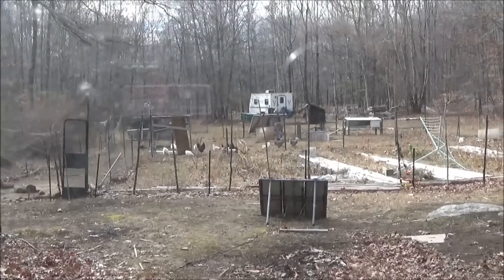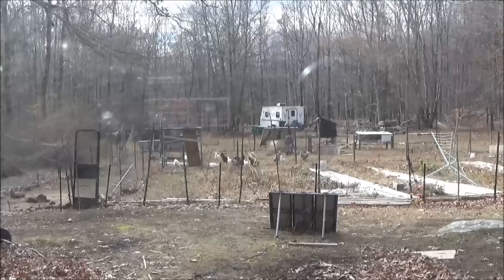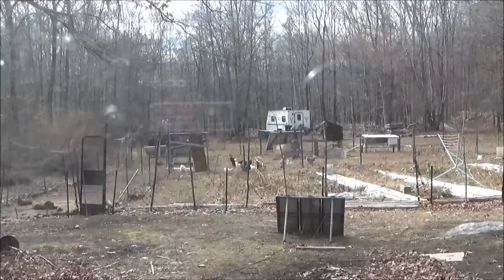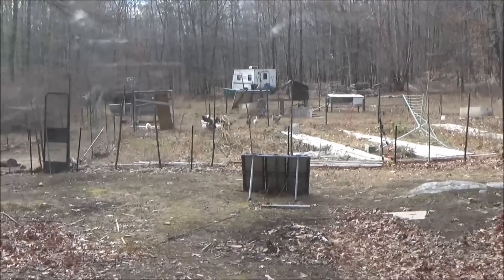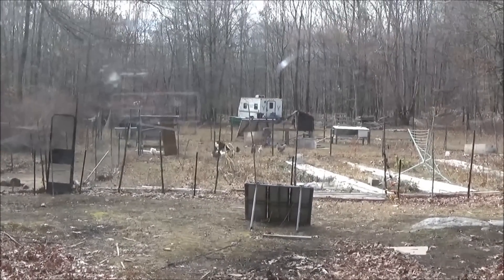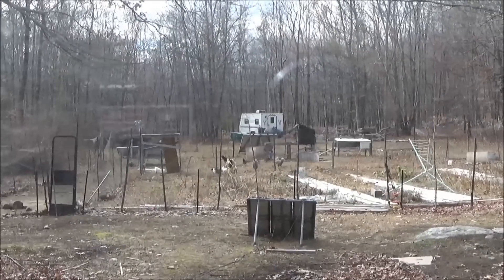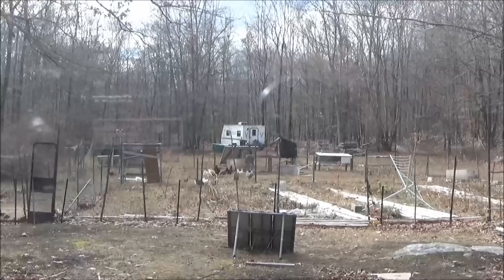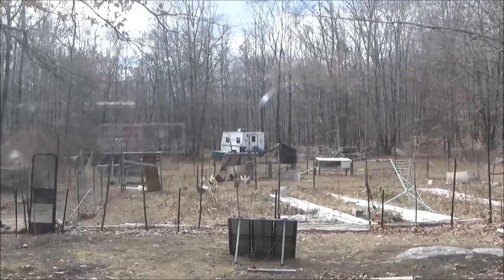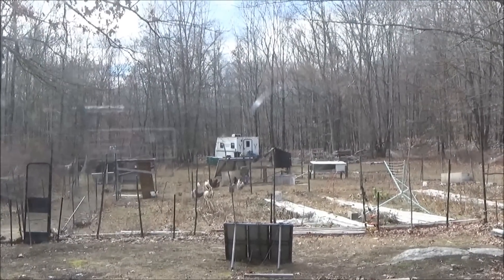I'm going to go into town in a while and see if I can get some bolts for that — see if I can get the wind turbine up in the air. I won't be able to get it hooked up until payday because I'm going to need some wire, so I'll have to wait a week. But if I can at least start working on the tower and get that going, then put up the wind turbine when I get the wire.